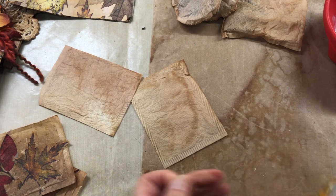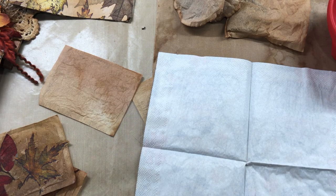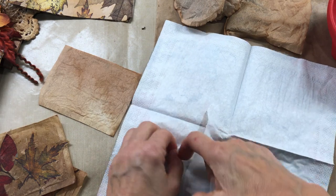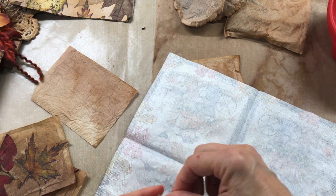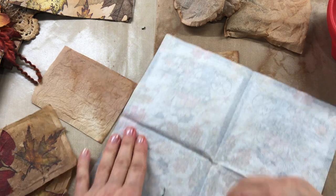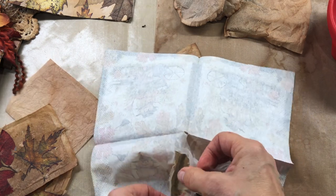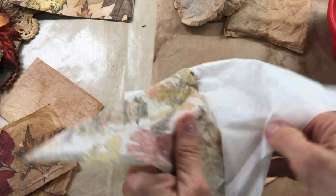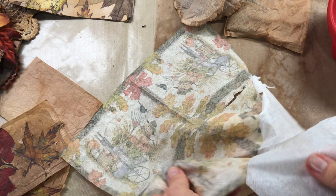I've also got this one here that I got from Tuesday Morning. When you get a napkin and you want to use it for decoupaging, you need to get the layers off. Just take some tape and put it on the back side and pull it like that — it will actually get the layers off. Sometimes there's two layers on there, sometimes there's not. Some of these napkins are really thin so you have to be careful.